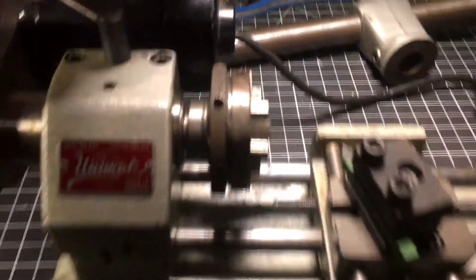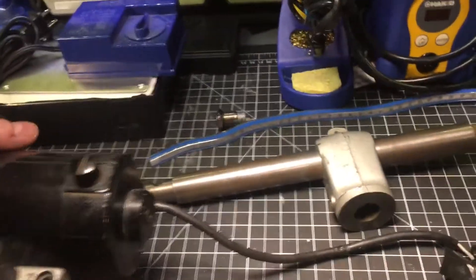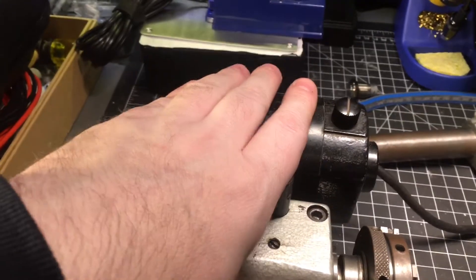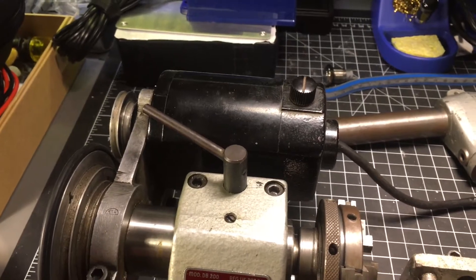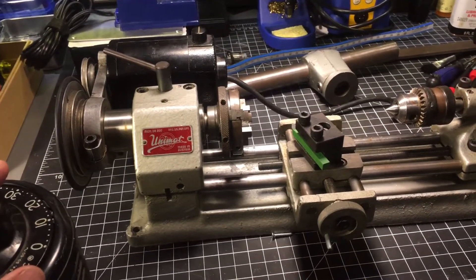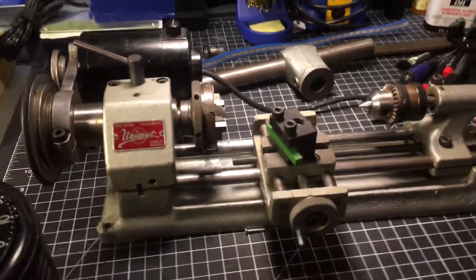It's a brushed AC motor — I don't see a separate starting capacitor. I know a lot of motors that have a starting capacitor where you really can't use a variac or any kind of speed control. My question is: am I going to do damage to this thing by running it this way, or has the damage already kind of been done?